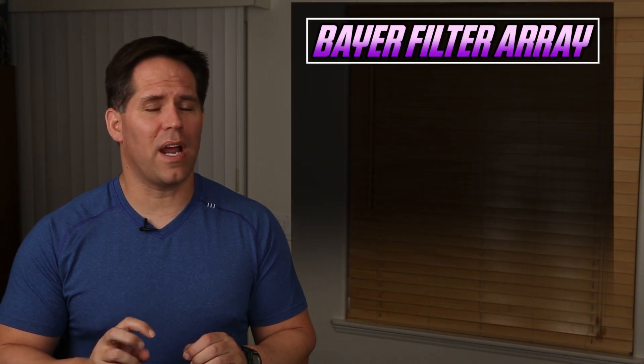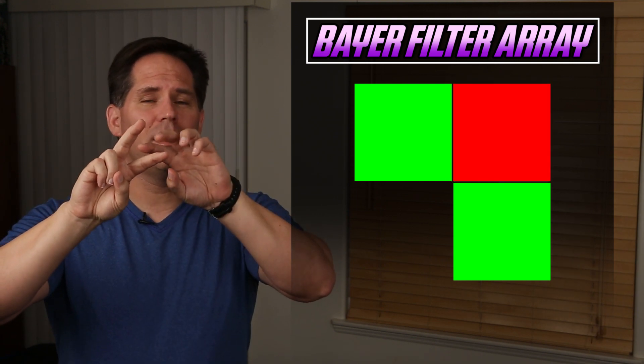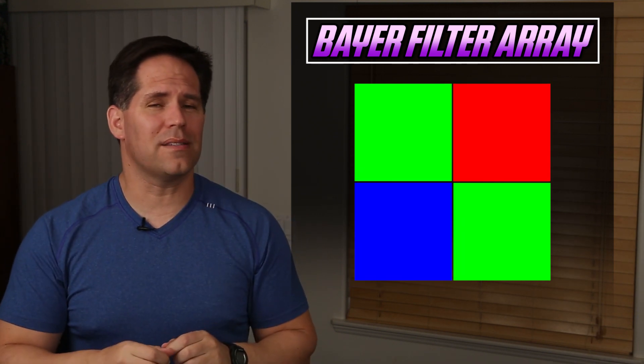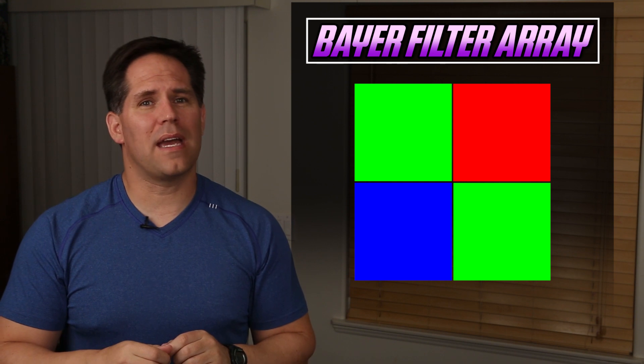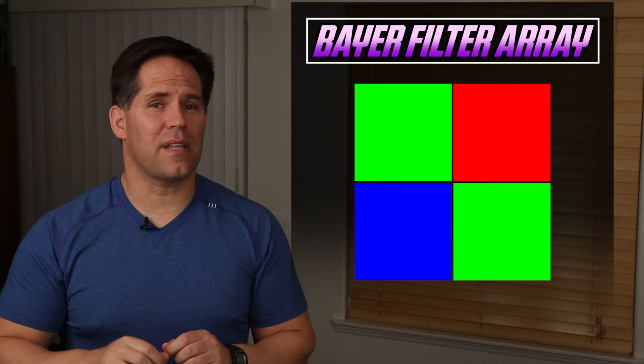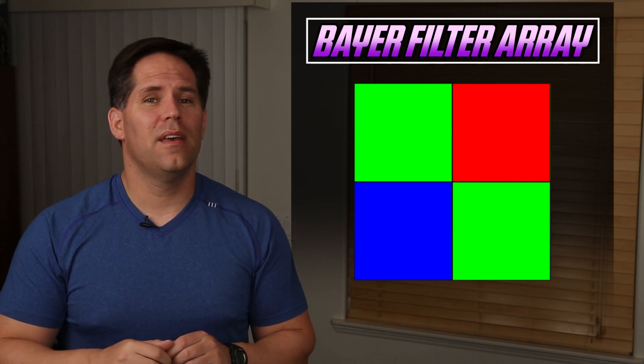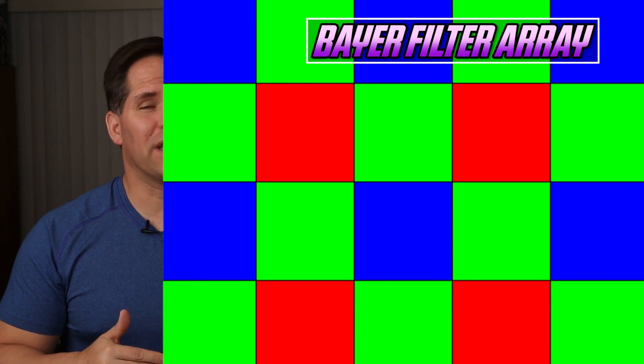Standard CMOS sensors that we see in most Canon, Nikon, Sony, and Panasonic cameras use something called a Bayer filter array. It's two green photo sites staggered with a red and a blue photo site. Those photo sites are designed specifically to capture green light, red light, or blue light, staggered at a ratio of two greens to one red and one blue. This pattern repeats itself over and over again in standard CMOS cameras.